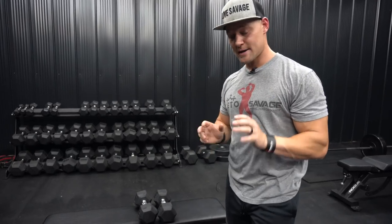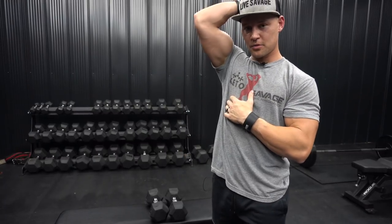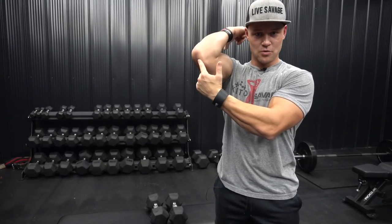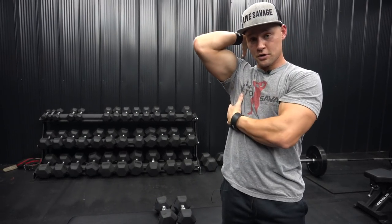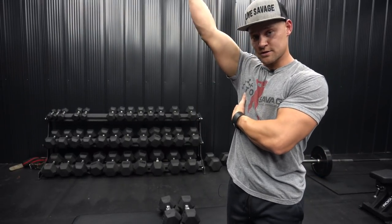As we mentioned before, since the long head is the larger portion of the tricep and goes past that shoulder joint and ties into the scapular region, anytime you extend your arm up above your head you're really going to stretch that out. The farther you get from where it ties in at the elbow to where it ties in at the scapular plane, the greater that range of motion is and the more you're going to stretch out that portion of the tricep. So think of exercises that involve overhead extensions and stuff of that nature.